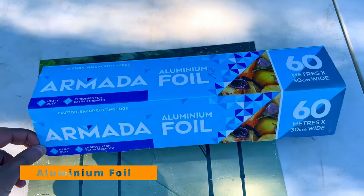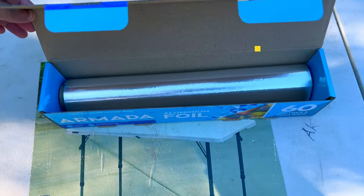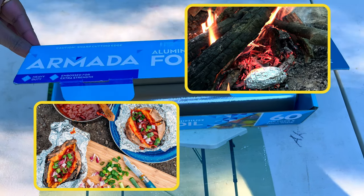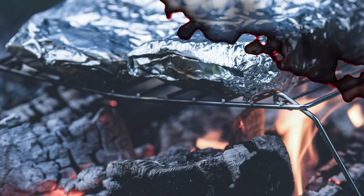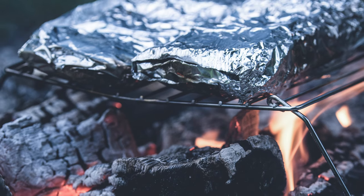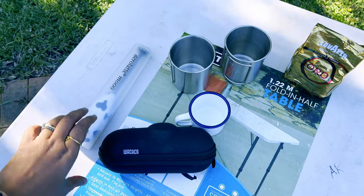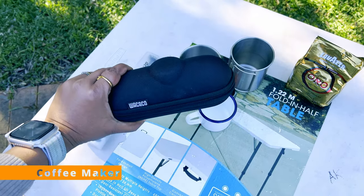Next is a pack of aluminium foil, which is so useful in camp cooking. We use it all the time for campfire meals — you can make foil packets of veggies and meat, or baked potatoes in the campfire, which is quick and easy. These are all our coffee-related items, including this very handy nanopresso coffee maker.